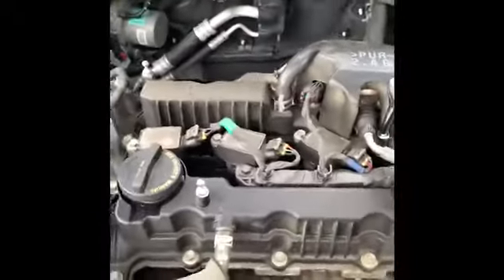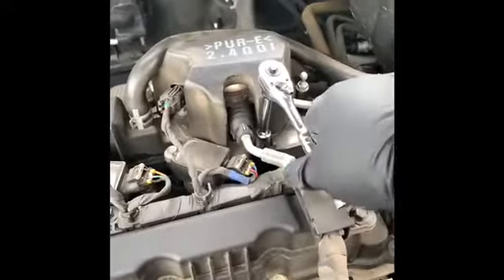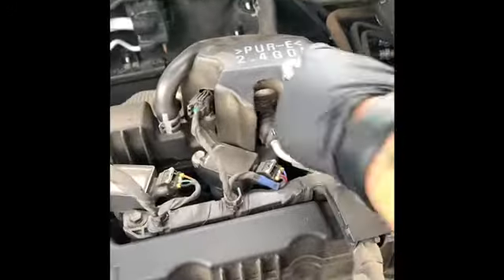This is my car. This is the coil pack. Cylinder number four was misfiring. So this is a 10-millimeter socket.